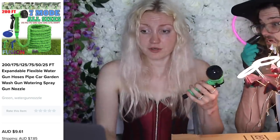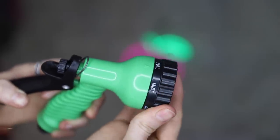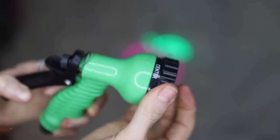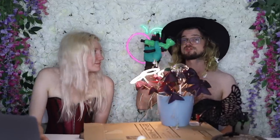Where's the hose? It said 200, 175, 125, 75, 50, 25 expandable flexible water gun hose pipe, car wash gun, watering spray gun nozzle. So I thought I was getting the hose like in the picture. Seeing as the hose that I thought I ordered did not turn up, I'm going to have to just attach this to my own hose. But we have shower function, jet, mist, full, cone, centre, flat, and back to shower. This feels really, really crappy. When you get the plastic ones from your local hardware store, they are always a little bit crap — you have to end up spending about $30 before you start getting the good ones.